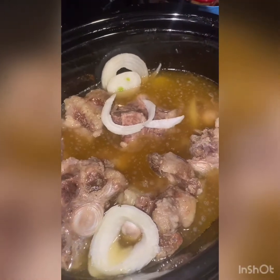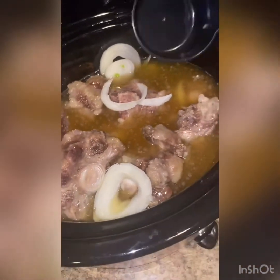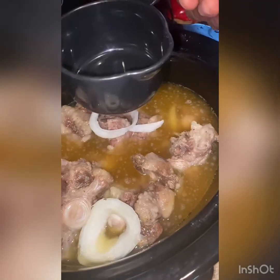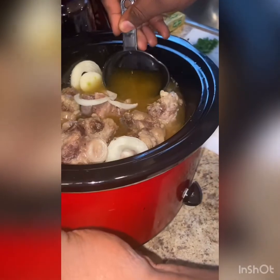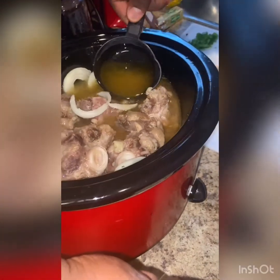I'm going to go ahead and taste some of this broth — I'm going to use this cup to fill it up with some of this broth. We're going to use this for the gravy.